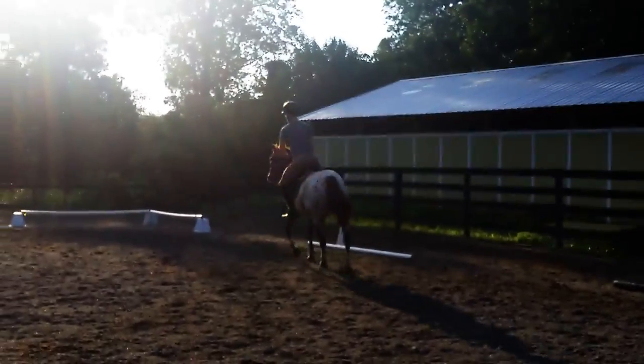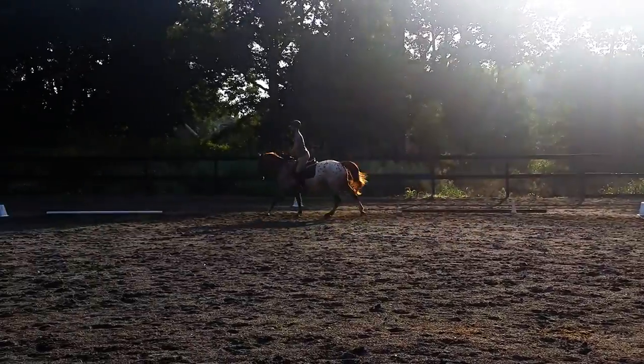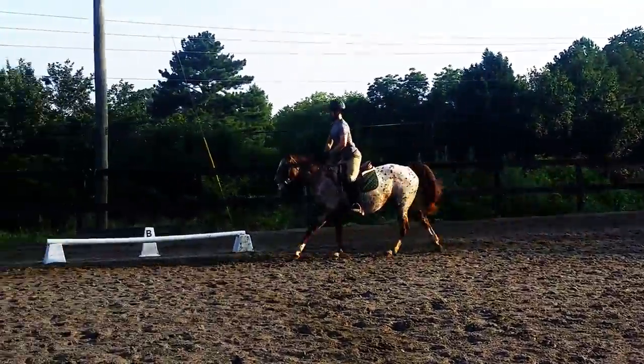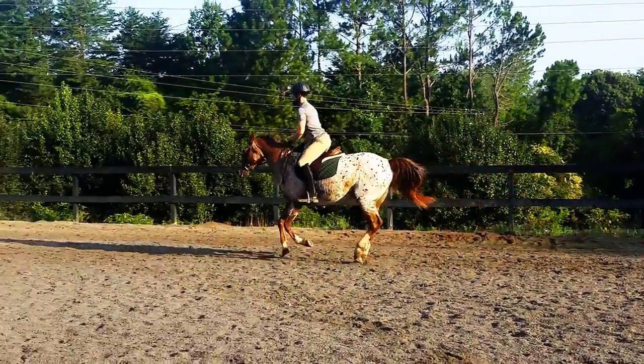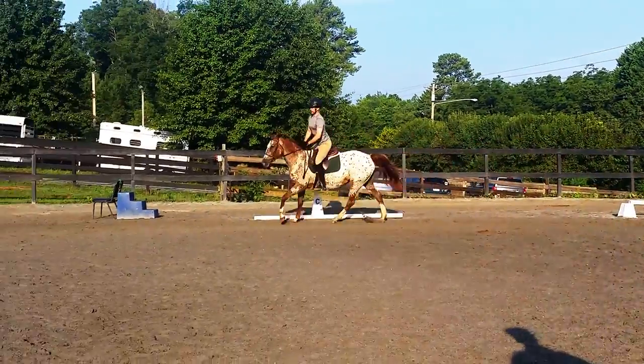And open up your stride from F to M. Two point. Good. And then sit back and slow down your canter. Don't trot — go canter, canter. Good, that was so much better.